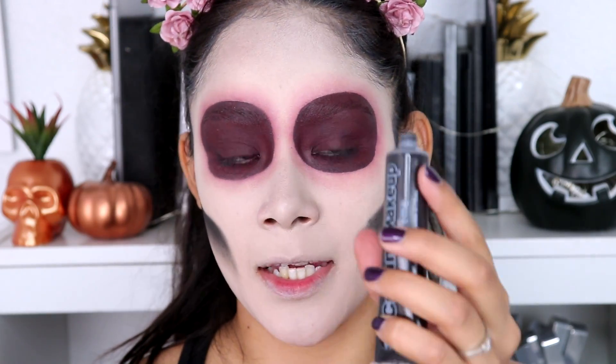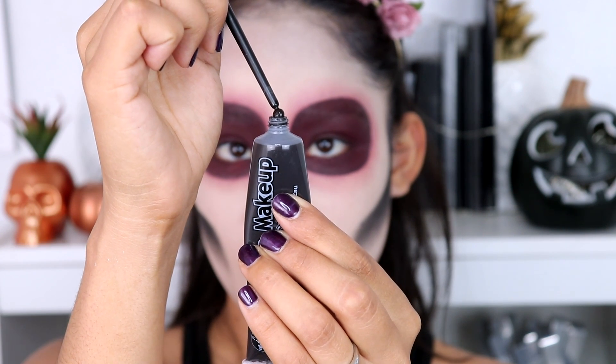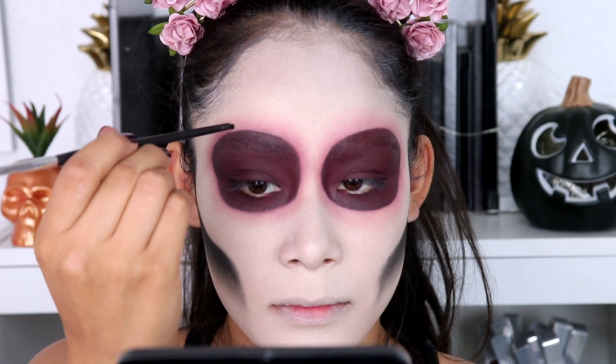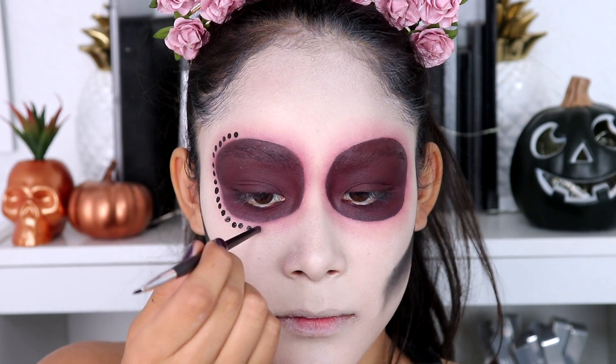This next part is super easy. I'm just going to squeeze a little bit from the bottle so it pops out, then use the back of this brush to pick up a little bit — and that's how I'm going to create the circles around my eyes.